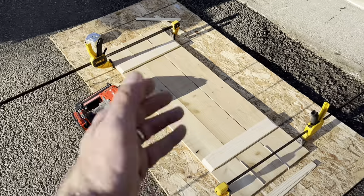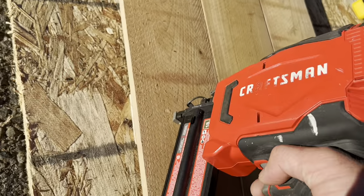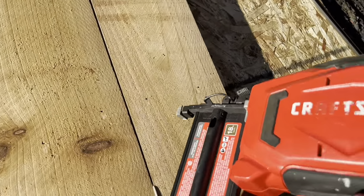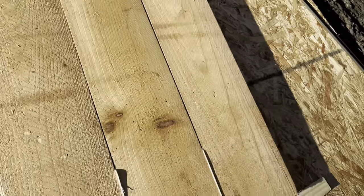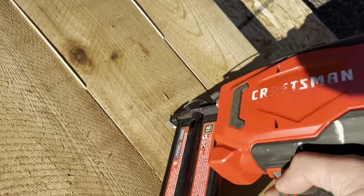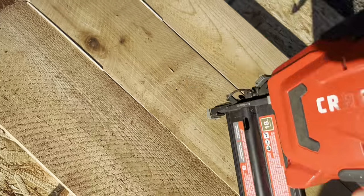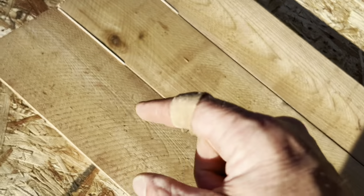Now I'm going to go ahead and flip it over and nail it from the back. I'm going to deal with an angle too — it'll help drop it in there a little bit. About four nails in each.